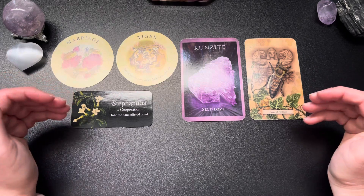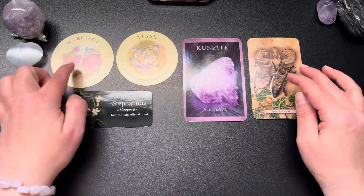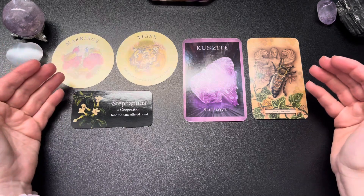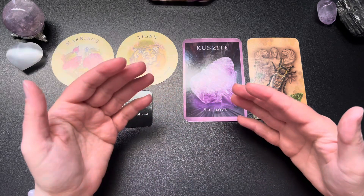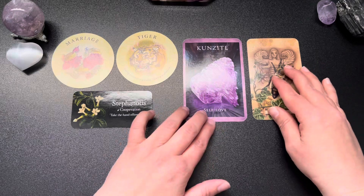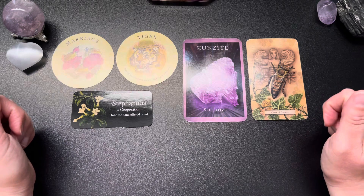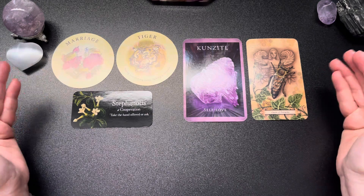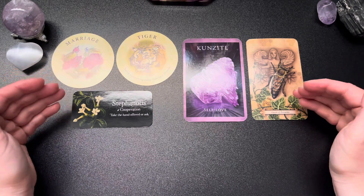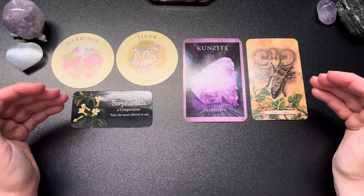If you are not involved in a relationship and not looking for one, then it is something to do with the relationship to yourself — a choice that maybe puts your beliefs in question, something that feels risky. You could be working on merging the masculine and feminine sides of self, really pushing your boundaries a little. Whatever the situation, the cards are definitely saying yes, go for it — take the chance, take the hand that's offered.